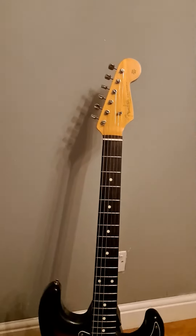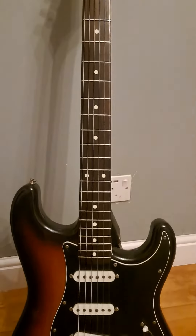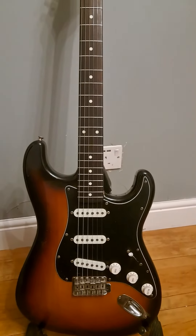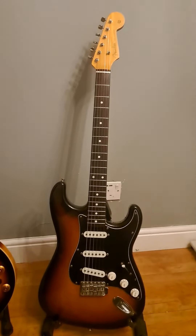For you strat fans on the lookout, I've had this one for years and the neck is to die for — it's a lovely, lovely thing. I won't be selling it. Just thought I'd share it on here so you can enjoy it, thanks for watching.